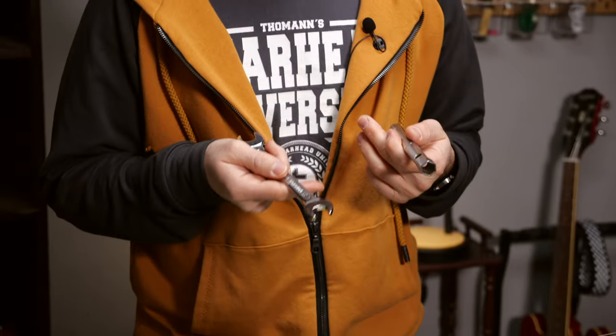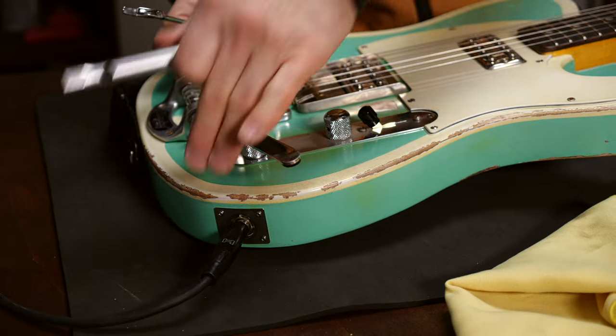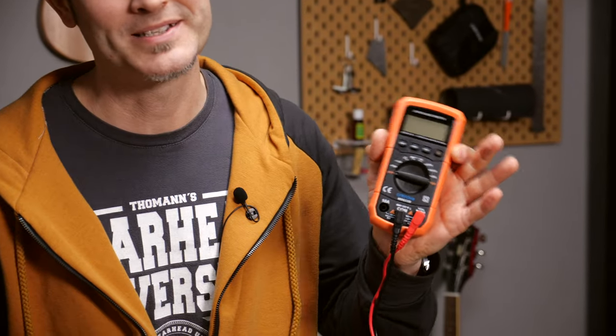Six, wrenches in different sizes. Loose machine heads, pots and jacks — it will happen sooner or later, so be prepared. Number seven, multimeter for connection and battery checks. It's a mighty tool to find out where the problem is in the electronics.